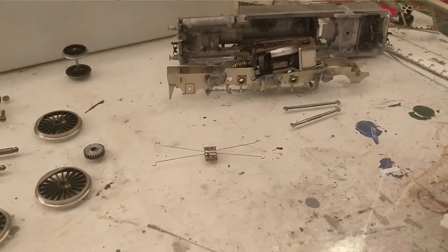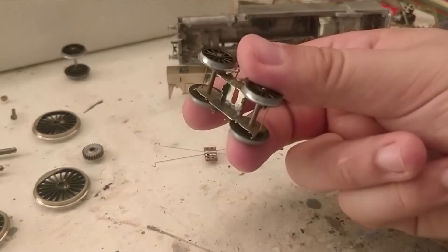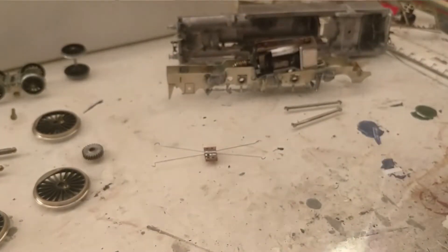The aim of this week's stream will be to actually get this running — DCC chip in, pickups in, and potentially get pickups on the front bogey as well. So that is the aim for this week.